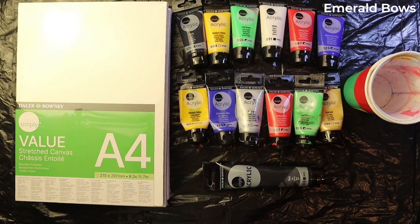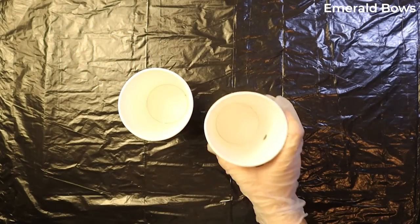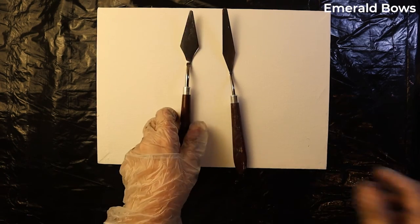So as you can see, these are the supplies that I'm going to be using. I'm using these paints — they are by Daler and Rowney. I started off by placing two cups as a stand for my canvas. The three paintings I'm going to be doing are quite different from each other, and each one will be done in a different technique.